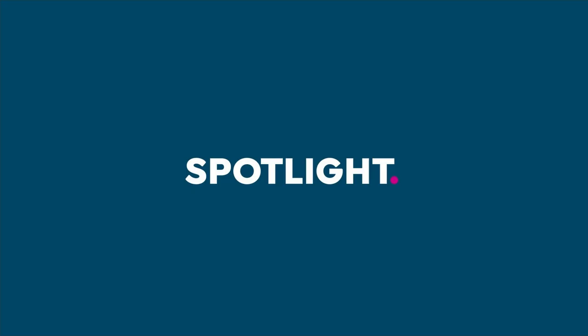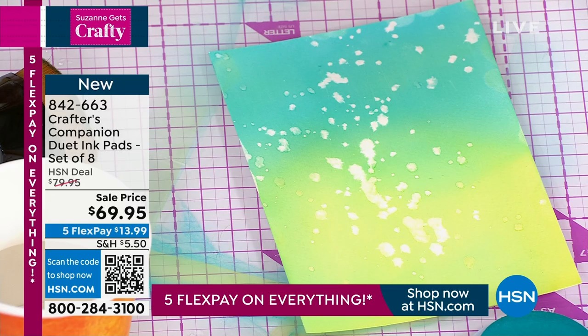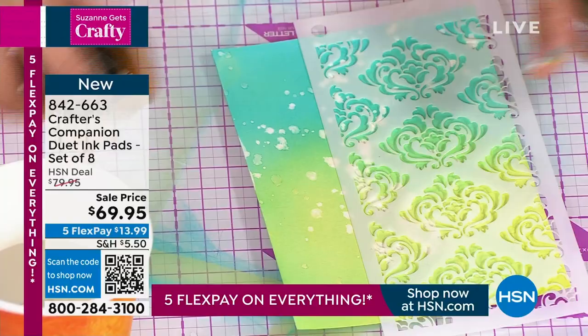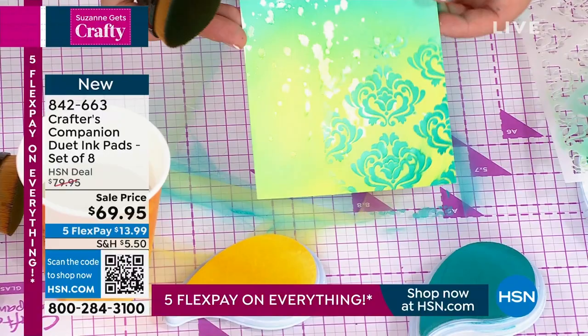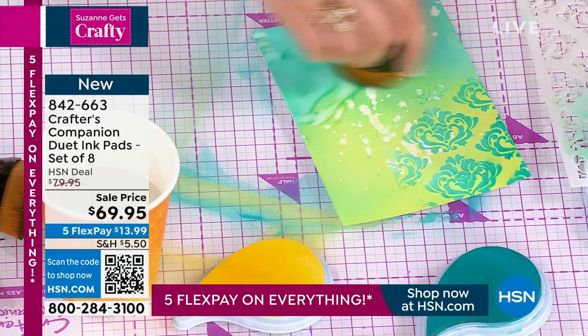I want to show you how we can start and layer all of these colors up. If you're a fan of inky techniques like this, what I've done to make my inking a little easier is I've gessoed the background so it picks up the ink a bit more. Can you see how I can get this water to react with the air and create all of my own background effects?